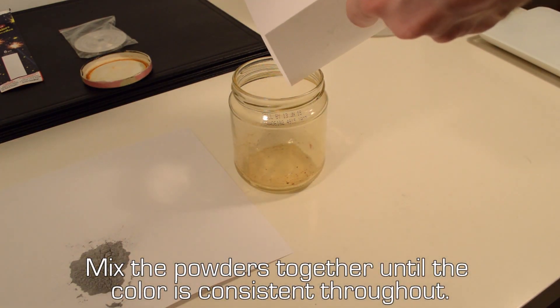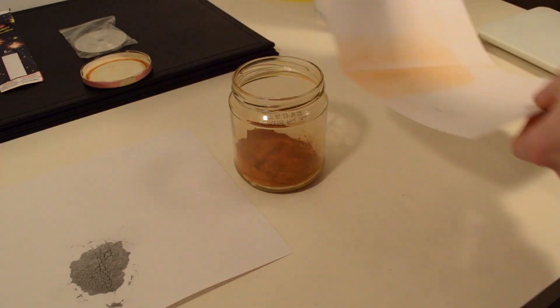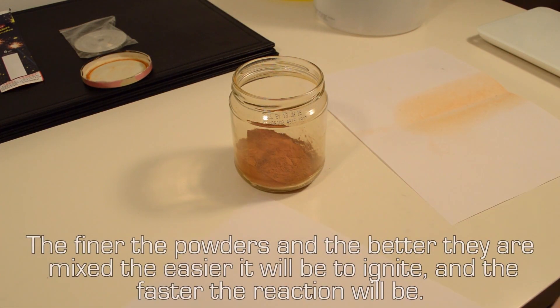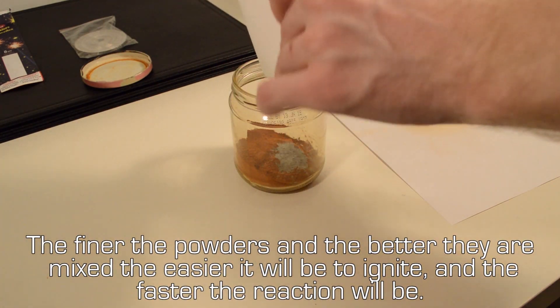Mix the powders together until the color is consistent throughout. The finer the powders and the better the mix, the easier it will be to ignite and the faster the reaction will be.